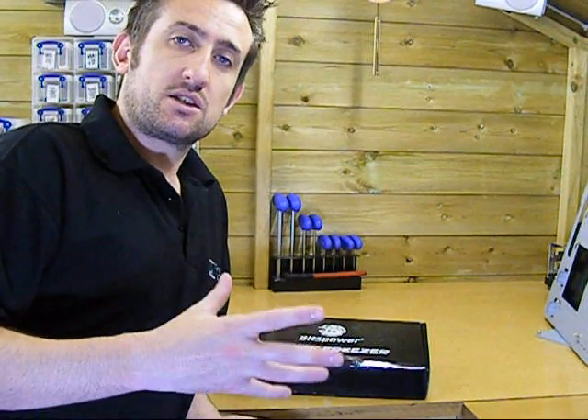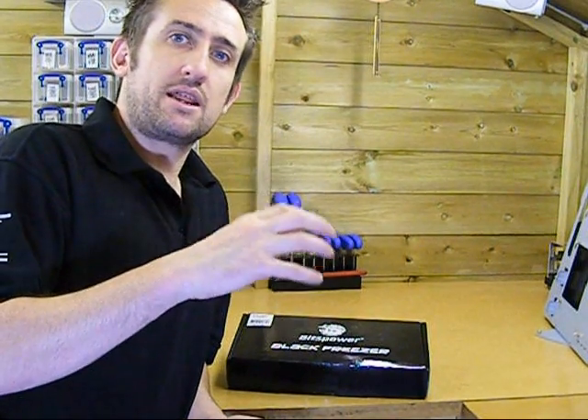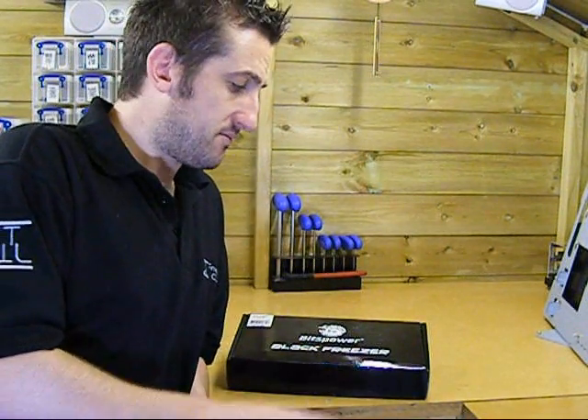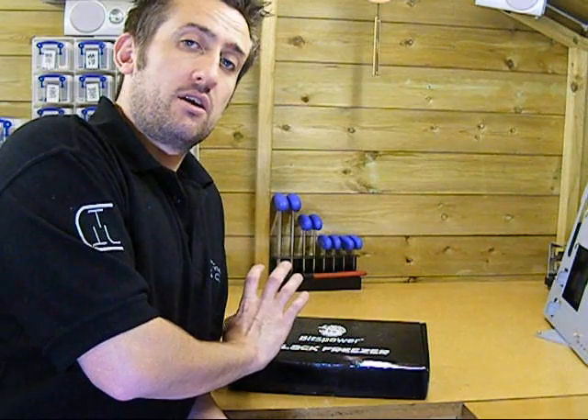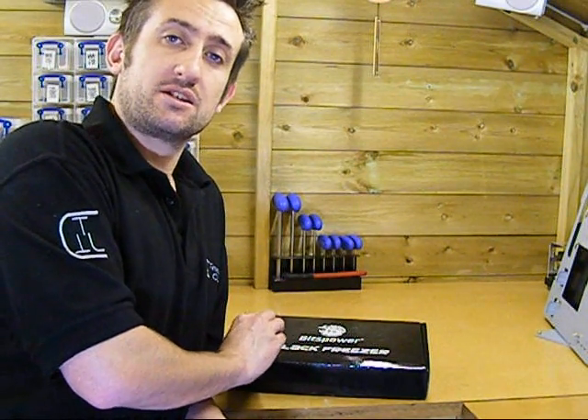Yes, normally it does come with a higher cost. But if you guys are anything like me, normally that cost is just well worth it. So I've got the Bits Power water block for the 4870X2 here.